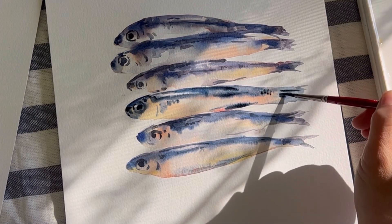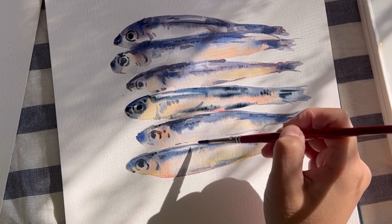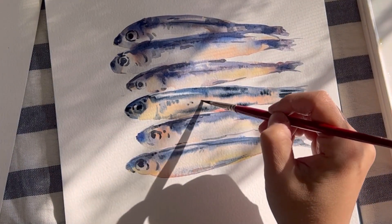I hope you create a wonderful painting with these simple techniques. Thank you for watching my video. Let's check a close-up from the middle.